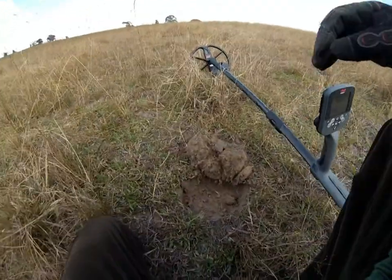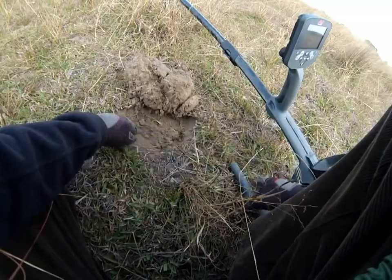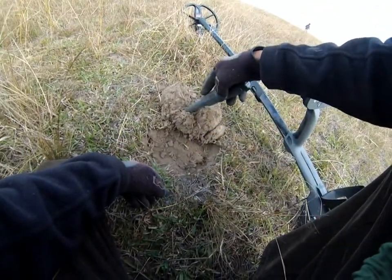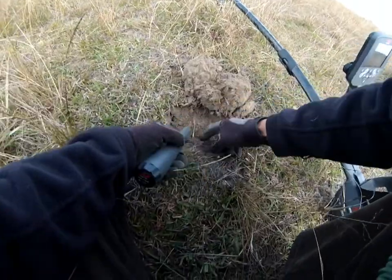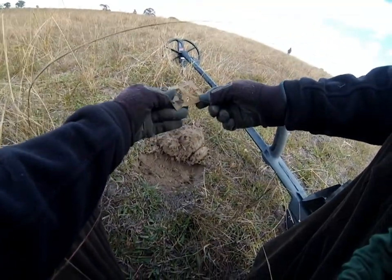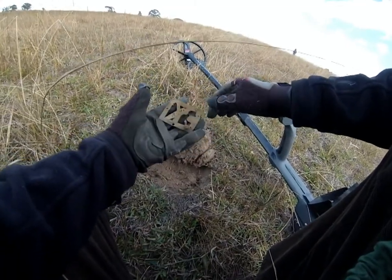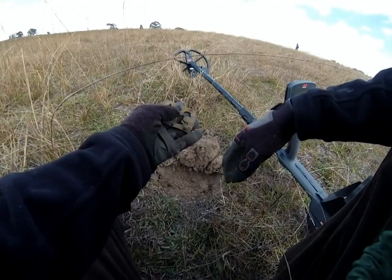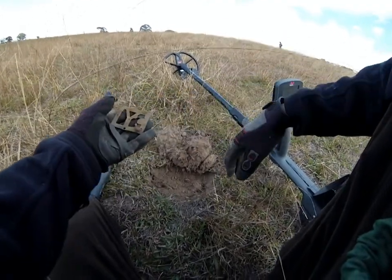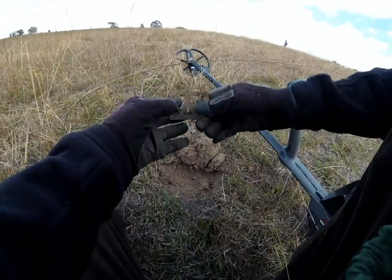I've already flipped the plug because it's just so dry at the moment, it's really hard to dig. Clock frame — fantastic, it's not iron. I'm happy to dig anything non-ferrous until I learn the different conductivity ratings for the coins and bits and pieces.